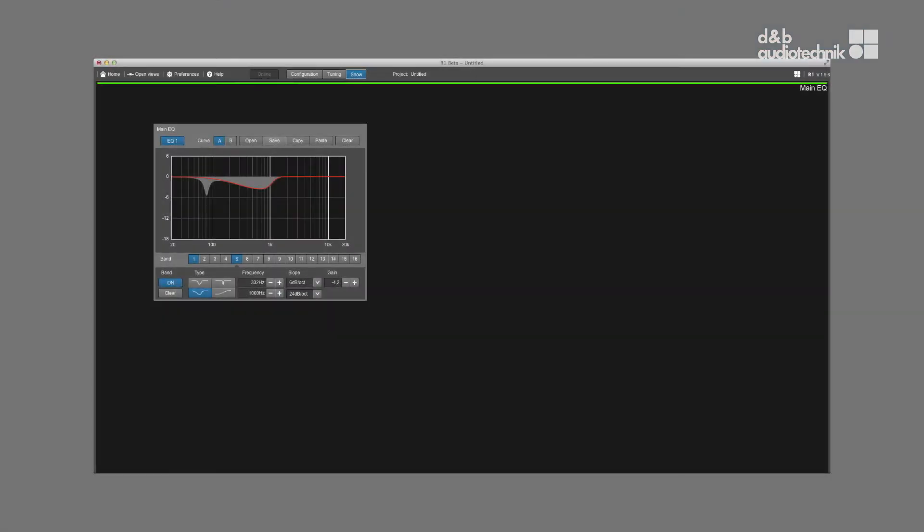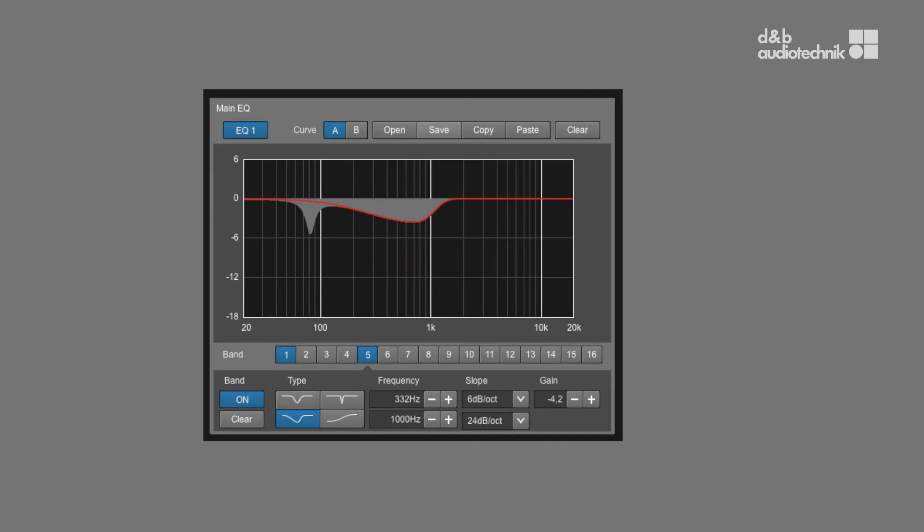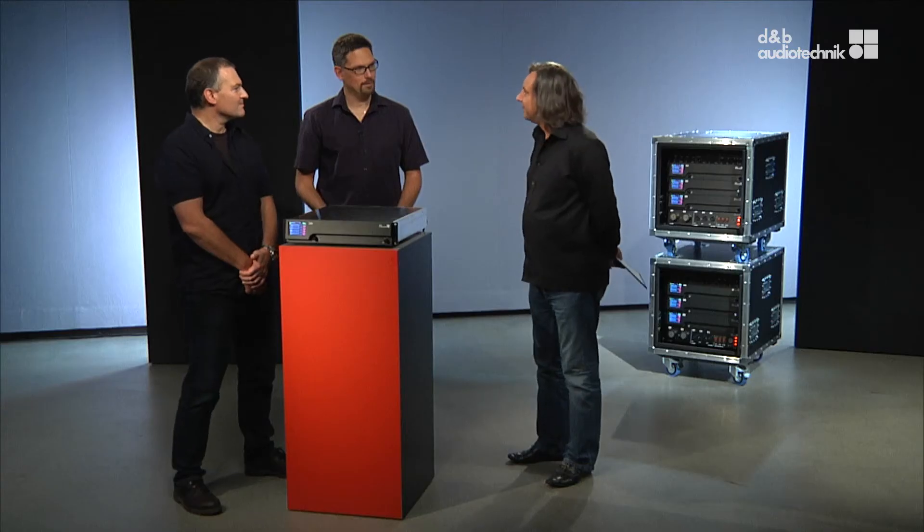We have now increased this to two banks of 16 equalizer bands, including an asymmetrical EQ, and 10 seconds of delay per channel. That should really be enough.